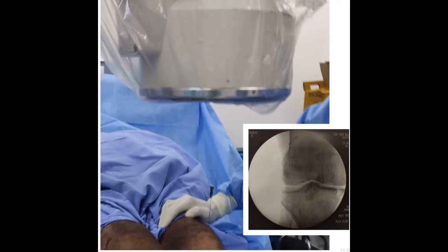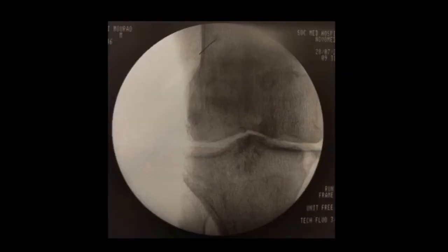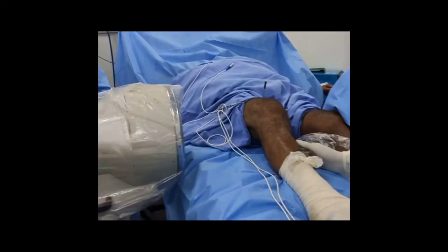The cannula is placed over the skin in line with the lateral cortex, at the transition from the diaphysis to the metaphysis of the distal femur, under fluoroscopic control in anteroposterior view. It is then introduced close to the periosteum, in a posterior direction for 2-3 cm.